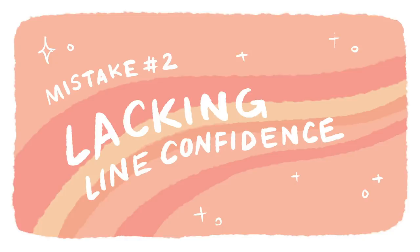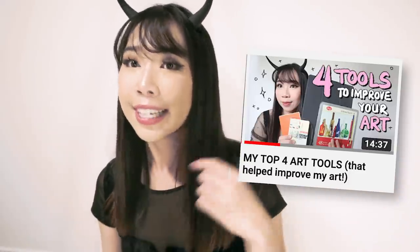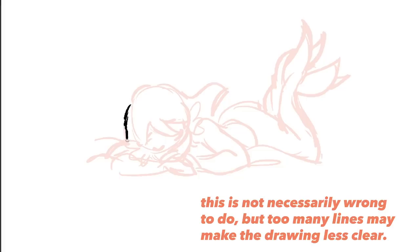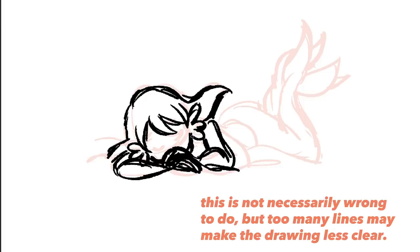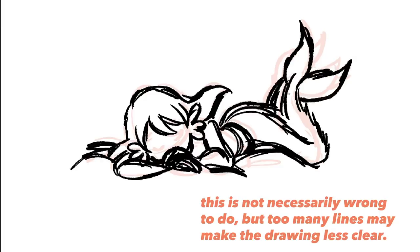The second most common mistake I see is when artists lack confidence in their lines. When a lot of artists start off drawing, they make more rough, sketchy marks because they're trying to feel out the line and make sure they're getting it right. The way they do that is by making very short, small strokes that end up looking like fur or hair — so you make someone's arm look hairy or furry.